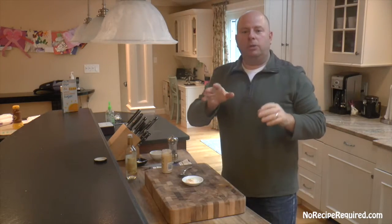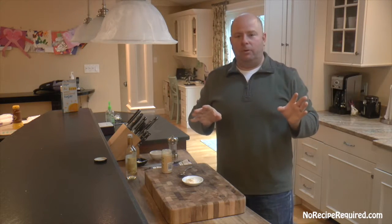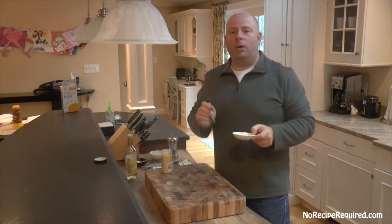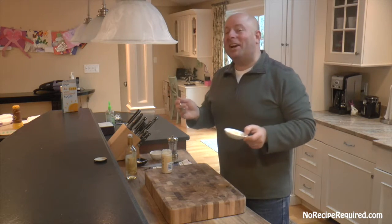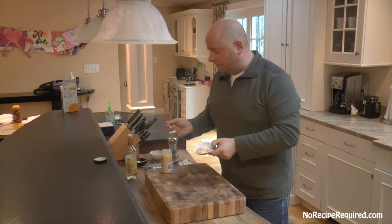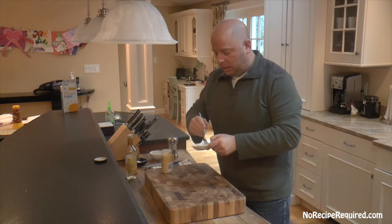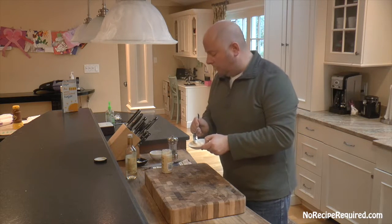Our pickled red onions are in the fridge — the longer they go, the more pink and purple they'll be. Next we're gonna do a horseradish mayo — horseradish, bronco, very very clever, I know. Just regular prepared mayonnaise and prepared horseradish — that's all you need. I've got maybe three tablespoons of mayo here and about a half teaspoon of horseradish.